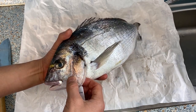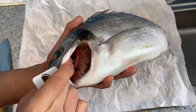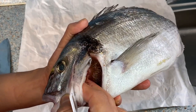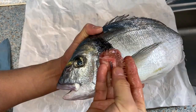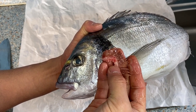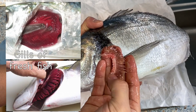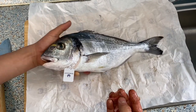The fourth thing is to open the gills. The color of the gills reflects the color of the blood. As you can see, this color is not particularly great. If the fish is really fresh, you have a really bright red. But this is acceptable, I would say. Then let's fillet the fish.